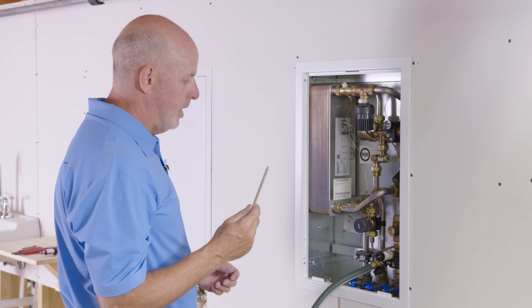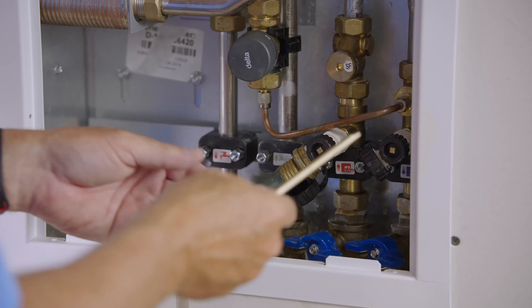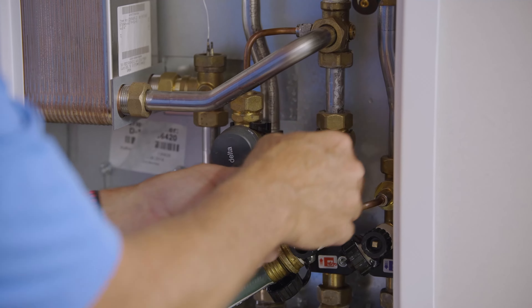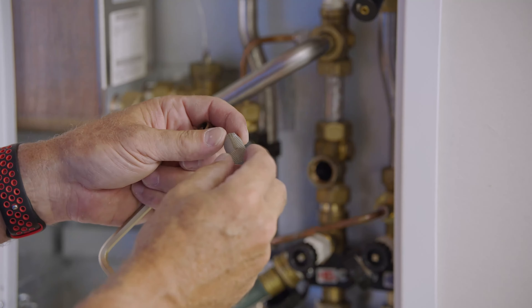This will be really easy and simple — three things. First thing you want to do is check all your connections to make sure that they're dry and not weeping. You want to pay specific attention to the weep holes on the proportional control valve. Make sure that those are dry.